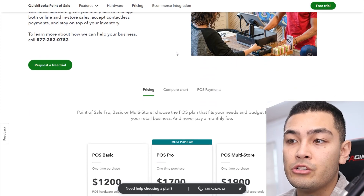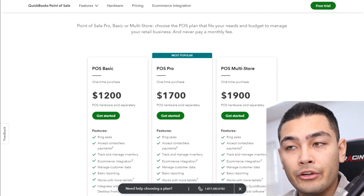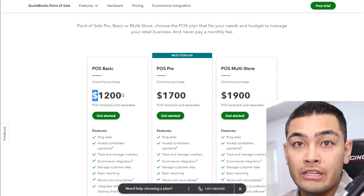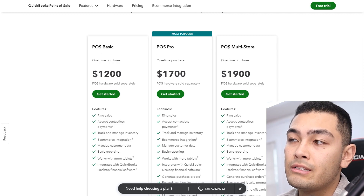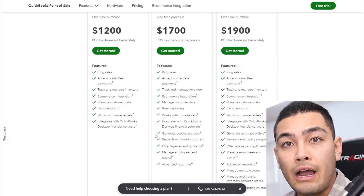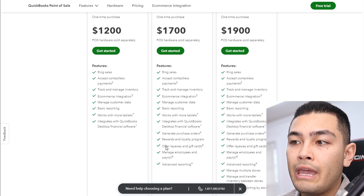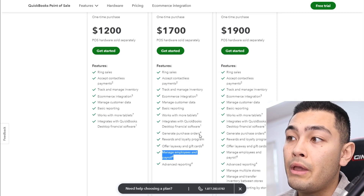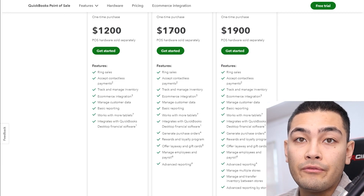If you go onto QuickBooks' website and scroll down, you can see that in order to get their POS system you're going to have to pay $1,200 as an upfront flat rate fee. That's just for the basic plan, which doesn't come with POS Pro or POS Multi-Store, and that $1,200 basic plan won't give you a lot of features — no loyalty program, no gift cards, no employee management or payroll, and you'll miss out on inventory features and advanced reporting. To get those features you'll have to pay an extra $500 or $700. And again, this is just a one-time flat rate fee just to get started, not including any hardware.